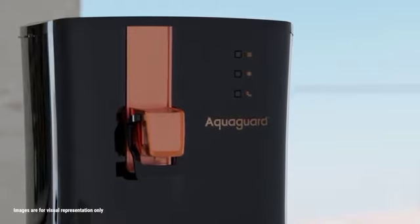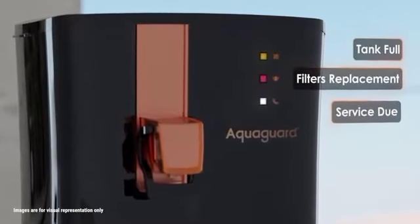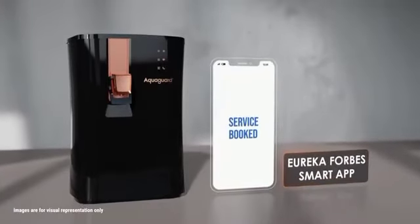The LED indicators alert me when the tank is full, when filters need replacement, and when service is due. When service approaches, I use the OrecaFox Smart App to instantly schedule a service request.